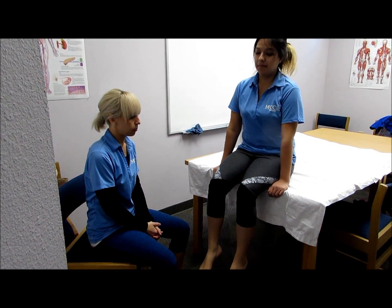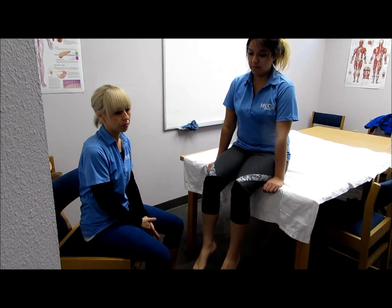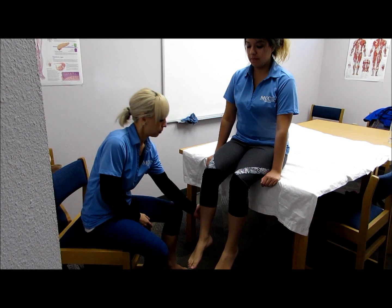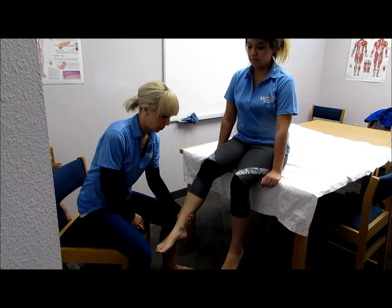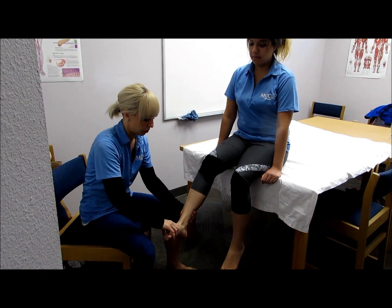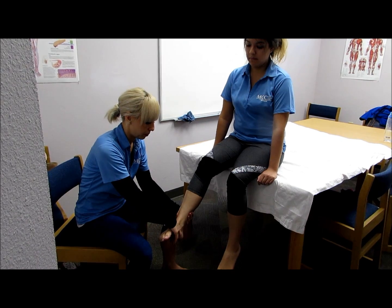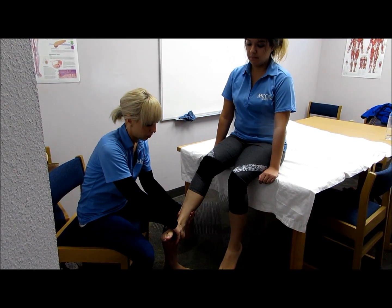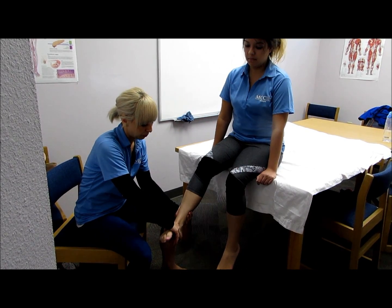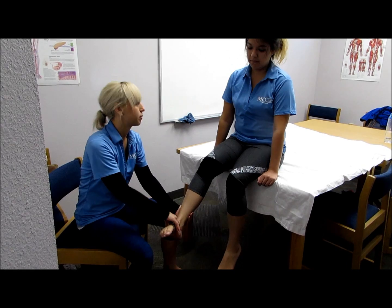The next muscle is the tibialis anterior. The patient is going to be sitting. The clinician is going to support the leg just above the ankle joint. To test this muscle, put the ankle into dorsiflexion and the foot into inversion without extension of the great toe. The clinician is going to push against the medial dorsal surface of the foot in the direction of plantar flexion and eversion. Hold, don't let me move you.